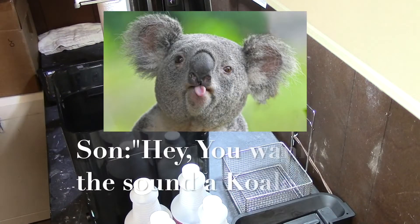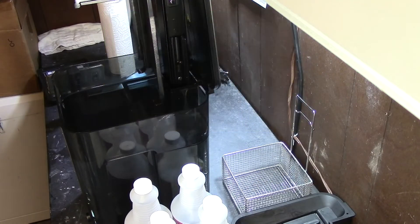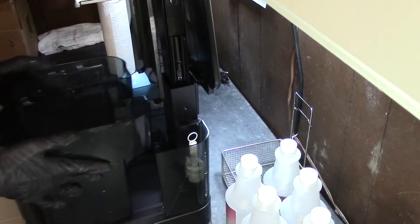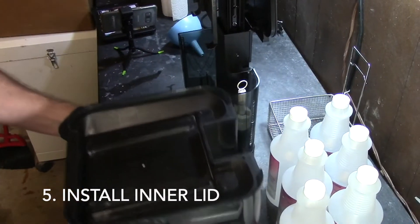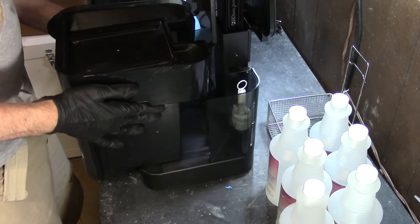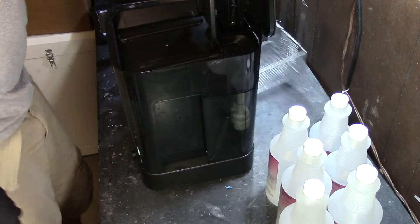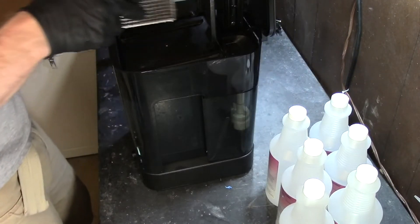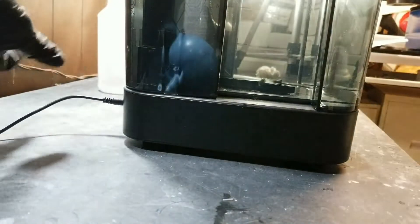And cue the time lapse. Good Lord — look at how clear that is.